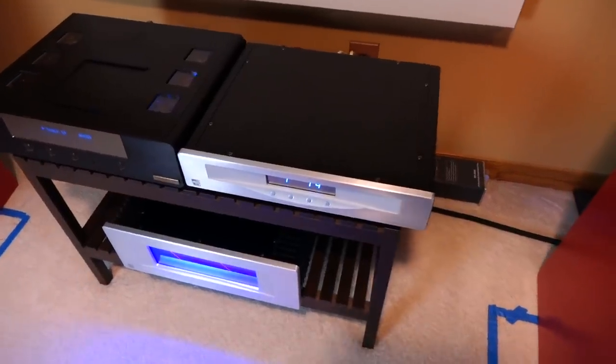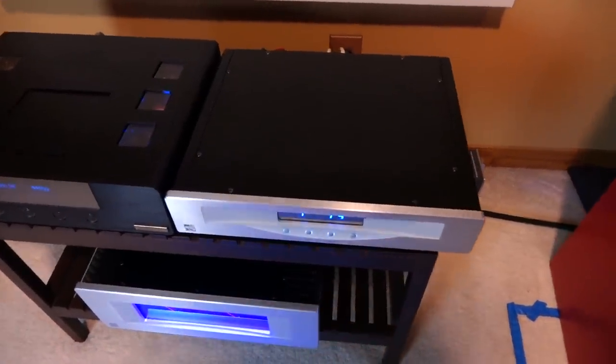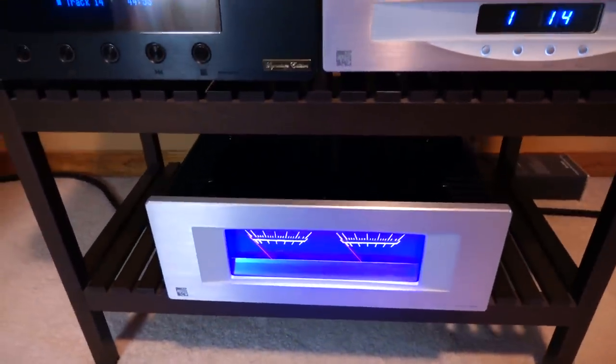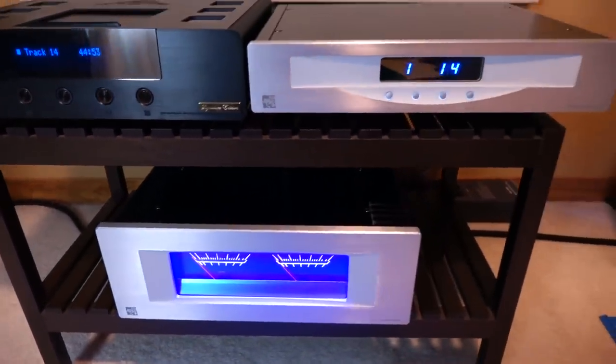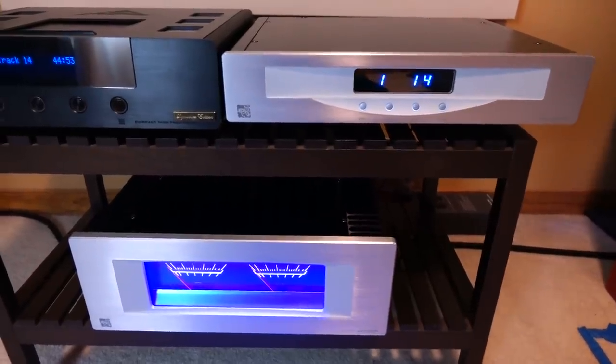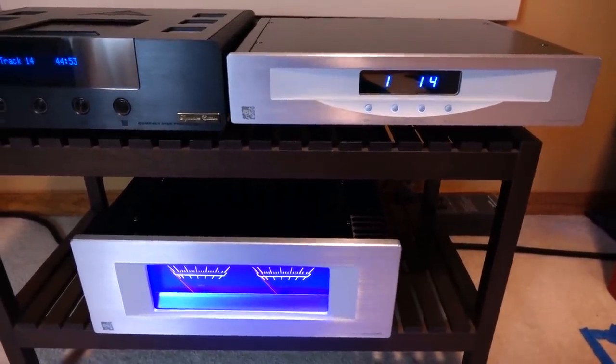What we're going to take a look at today is the Youngseong JA-1 preamplifier and the matching JA-99C amplifier. This gear has been around for decades, yet given its current pricing, it may represent one of the better values in hi-fi right now. Let's talk about it.